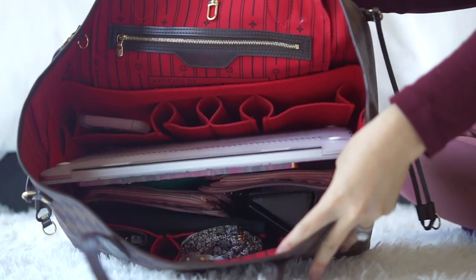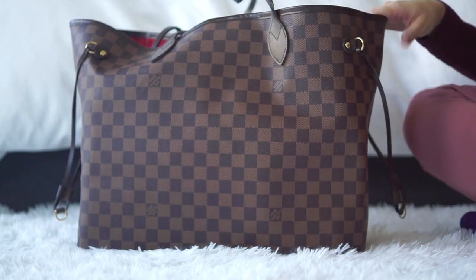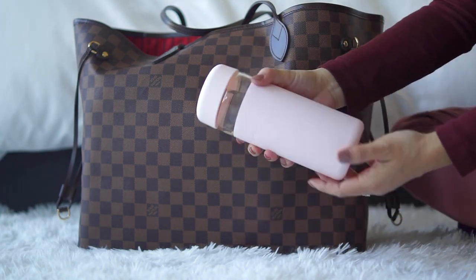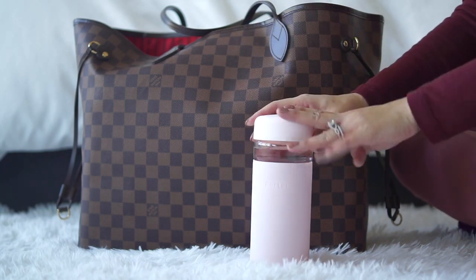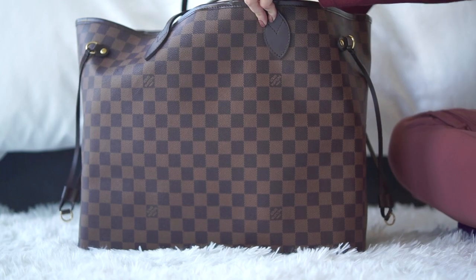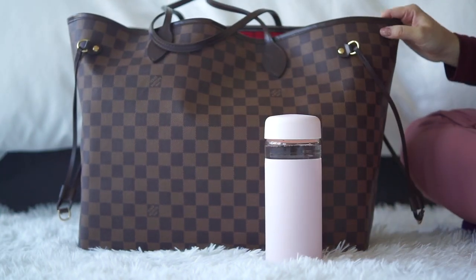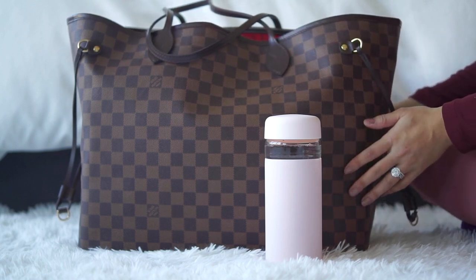And that's what's in my work bag! Like I said, this bag just fits everything. I have one last item I usually just carry in my hand — my water bottle. It's glass and it just makes it fun to drink water. It does fit in the bag if needed. I really hope you enjoyed this video — I had so much fun making it. Please subscribe if you did, and have a wonderful week. Thank you, bye!